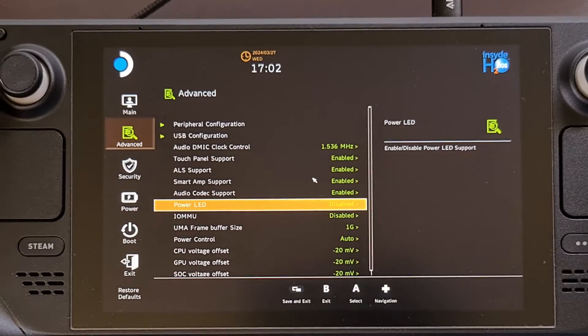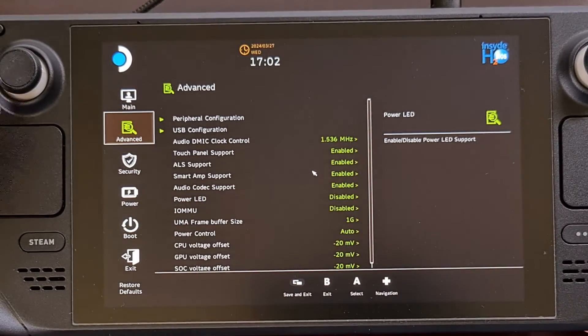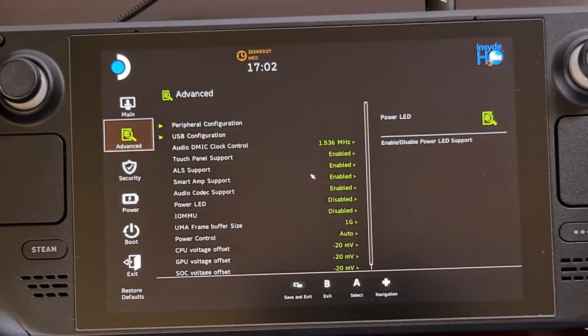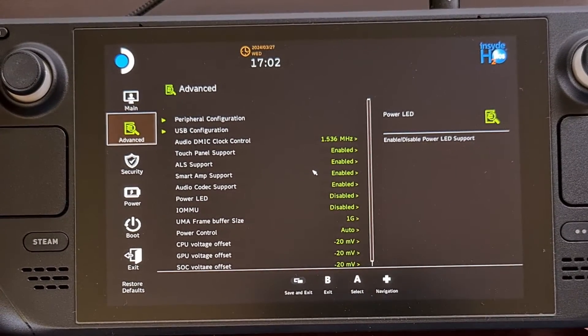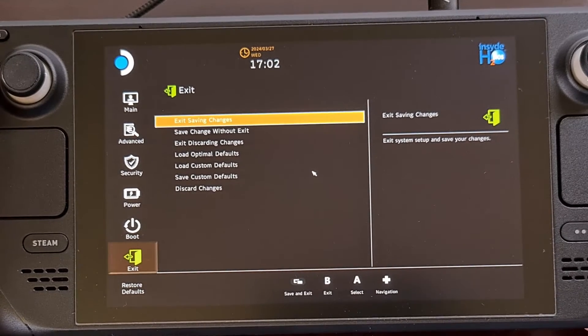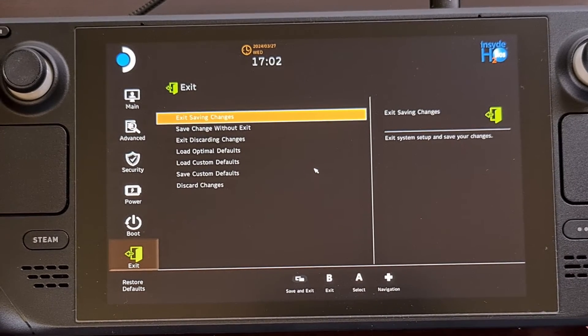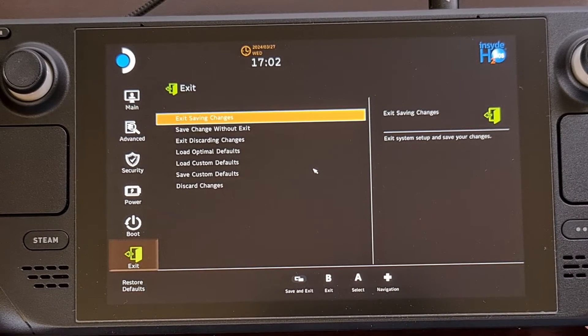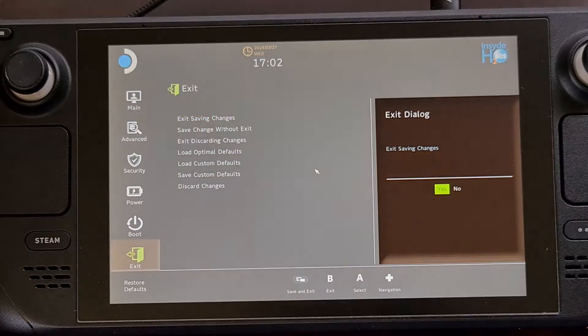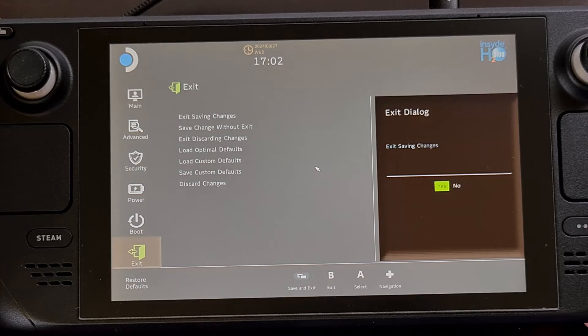Then once you see that it is disabled, we're going to go back to this left hand side menu and then go down to the exit tab. Then we're going to highlight the exit saving changes option and press the A button to select it. We're going to confirm that we want to exit saving changes and press A again.